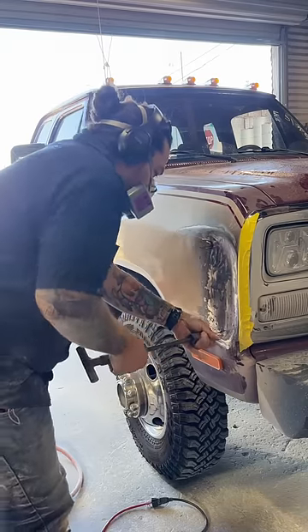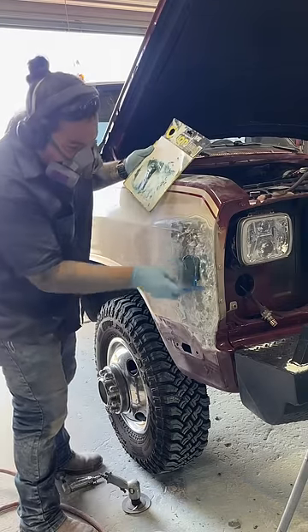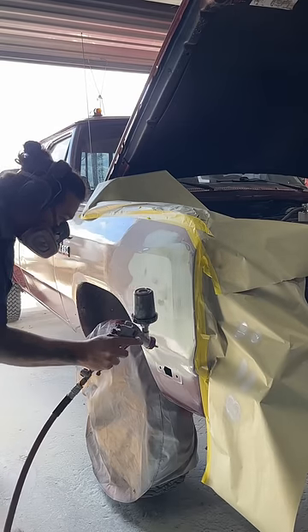I use a dent puller to pull those low areas out, then use low-pressure compressed air to clean the area off. Next, it's time to mix and apply some filler to the repair area.